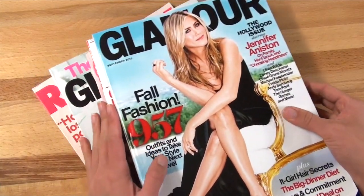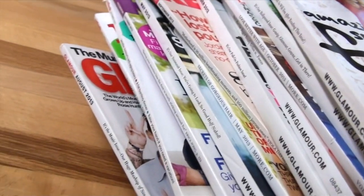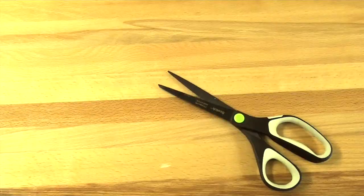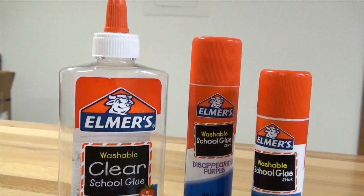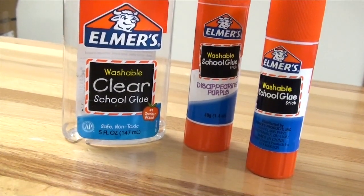First off you'll need some magazines. You can take whatever magazines you don't want. You can also use newspaper clippings, however I just got some fashion magazines here. To cut out your magazine clippings, you'll need some scissors. You'll also need some glue — I highly recommend using glue sticks, however if you don't have any then you can also use the liquid kind of glue.